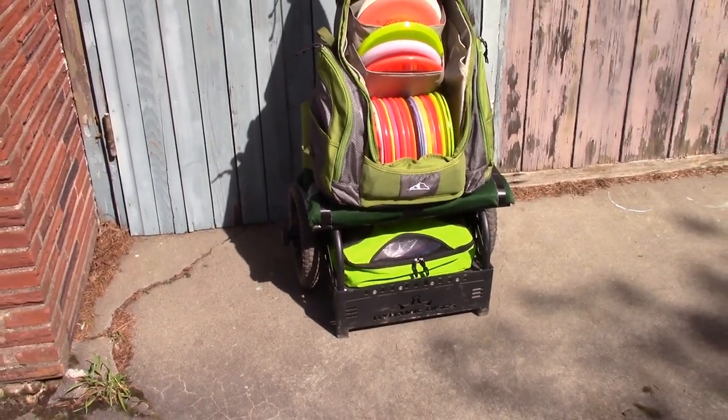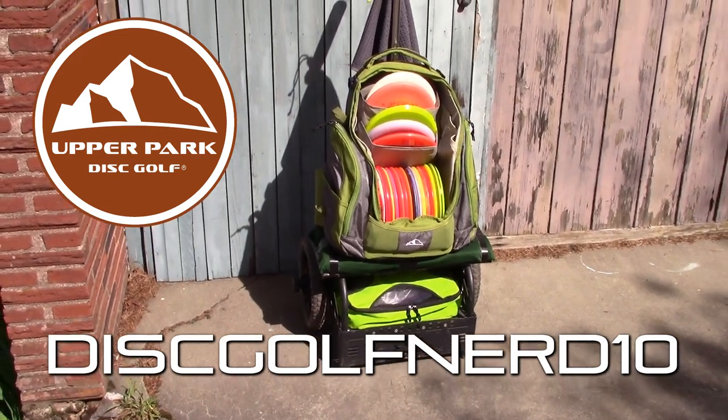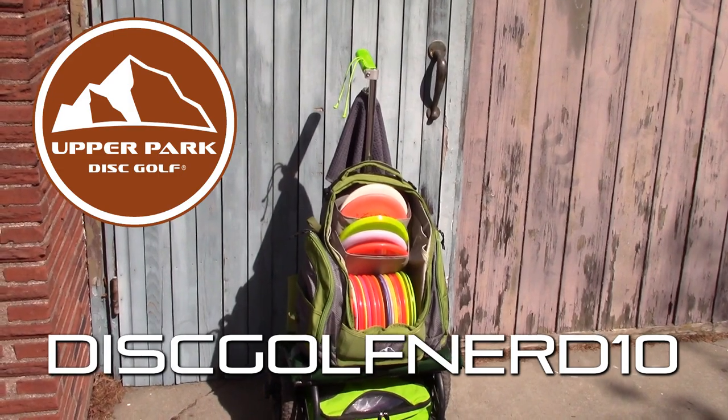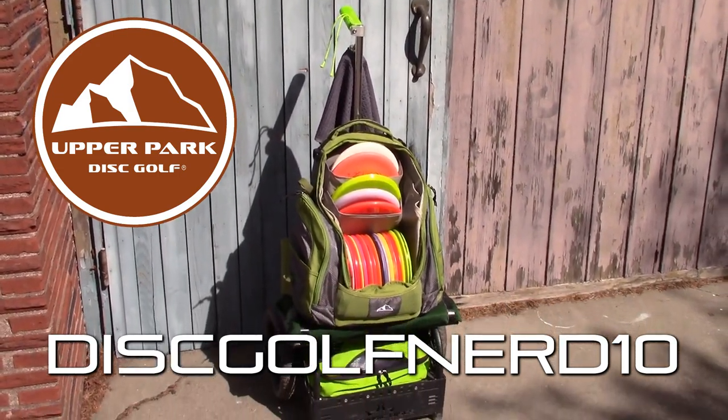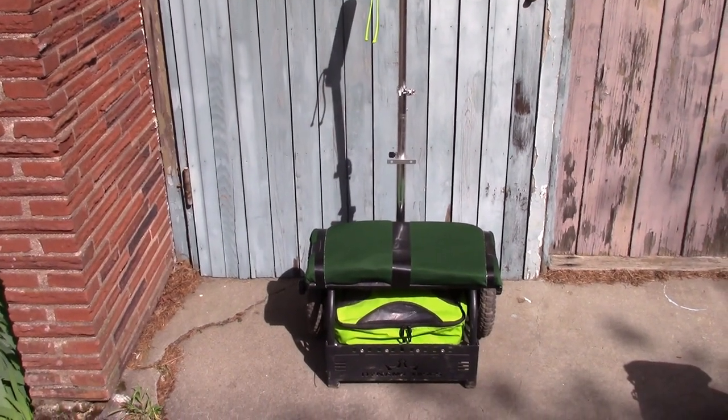If you are in the market for anything from Upper Park, please consider using my code 'Disc Golf Nerd 10' at checkout — you'll get 10% off your order and you'll help directly support me and the channel. Upper Park has been awesome to work with; I'm a member of the team and it's been great.